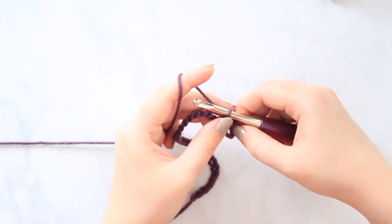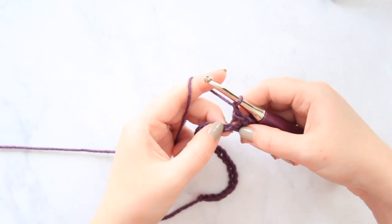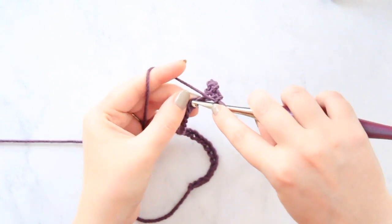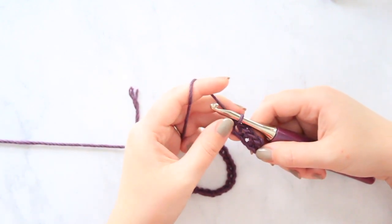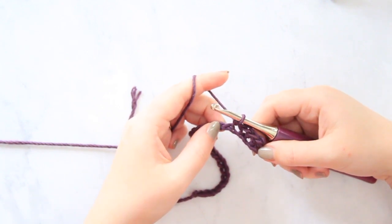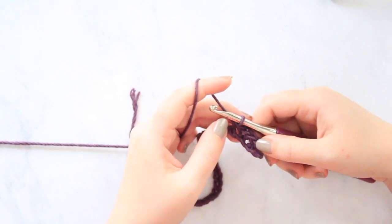And now again you're going to chain one and skip your next chain. And into that next chain you're going to work one single crochet. And then you're just going to keep continuing to do that pattern: chain one, skip a chain, one single crochet into your next chain. So I'm going to continue that pattern all the way to the end of the row.